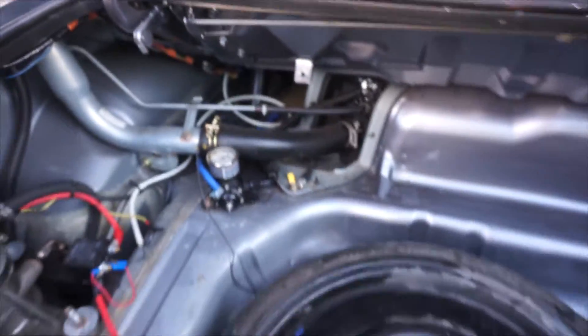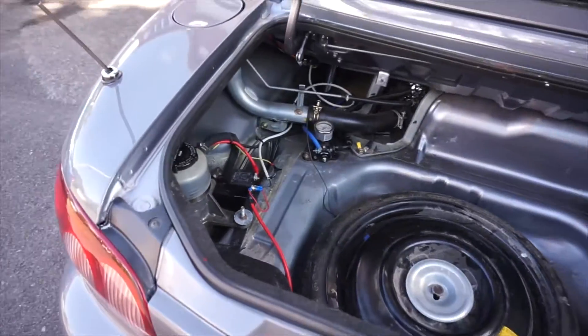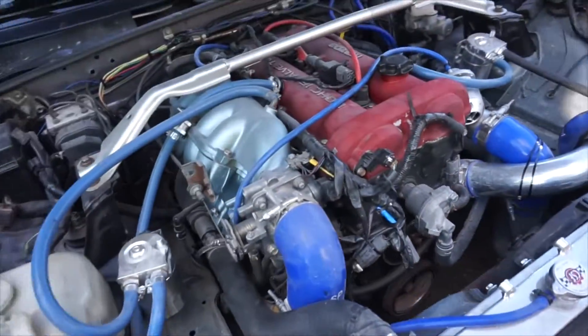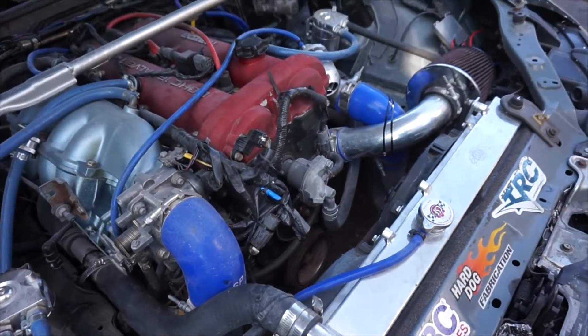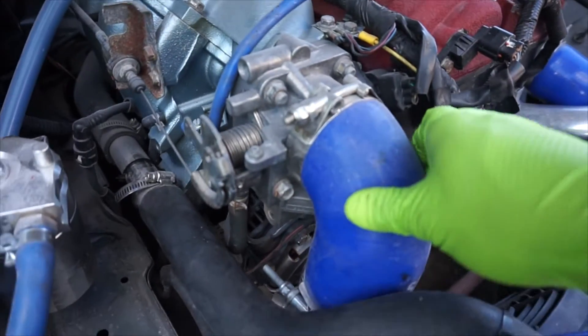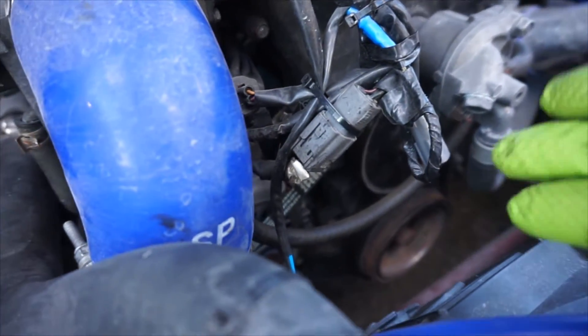We're going to increase the alternator output by installing an RX-7 FD alternator today. Here is the Mazda Speed — I have an aftermarket intercooler and aftermarket radiator, so I have to remove this tube right here in order to get much better access to the alternator.